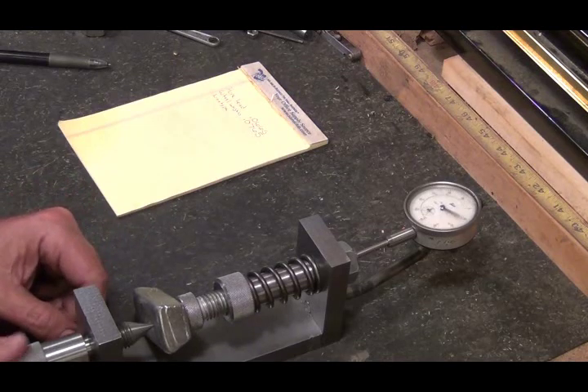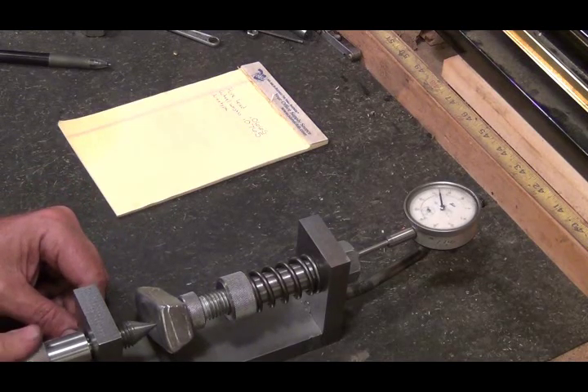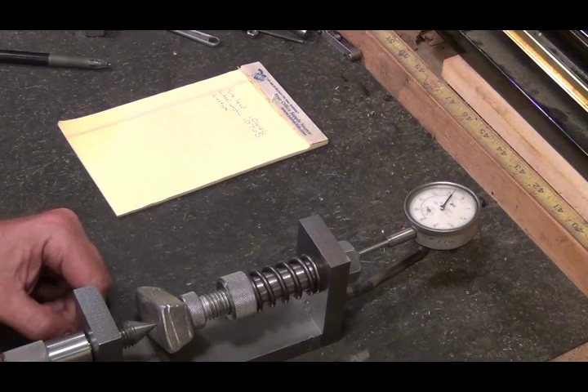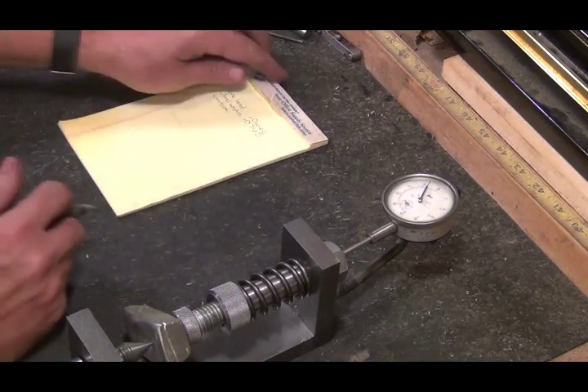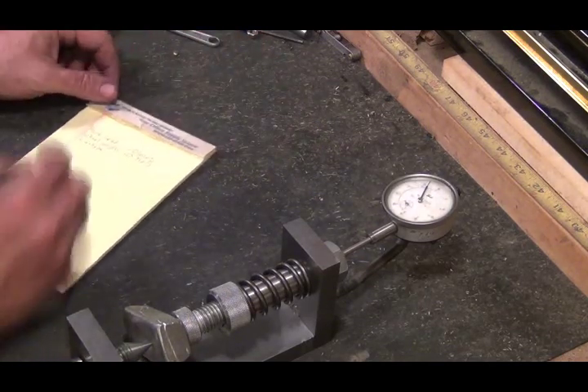Okay, right there. Give it one turn. The linotype came out at 0.083.